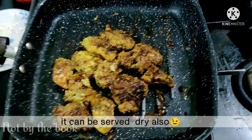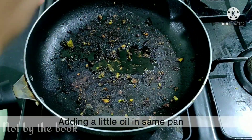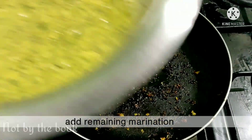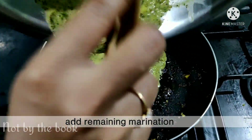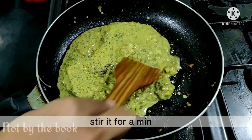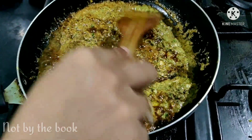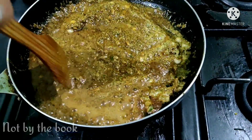Jab aapko lage ki chicken achhi tarah pak chuka hai to aap ise nikaal lijiye. Aap chicken ko aise hi dry bhi serve kar sakte ho. Isliye hum bachi hui marination ka bhi use karenge. Usi pan mein thoda oil daalke garam kar liya. Usme baaki bachi marination daalke use achhi tarah paka luungi. Marination pak jaane par hum usme hamare fried chicken pieces daalenge aur use achhi tarah coat kar lenge.